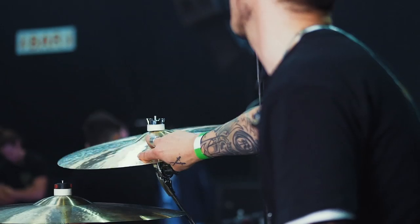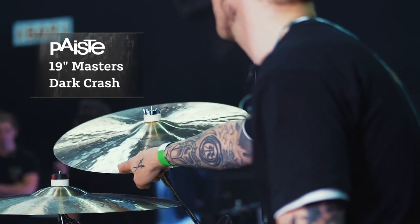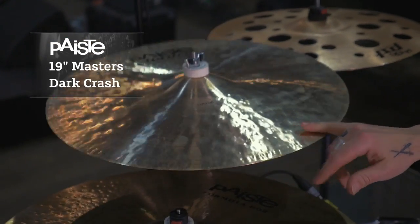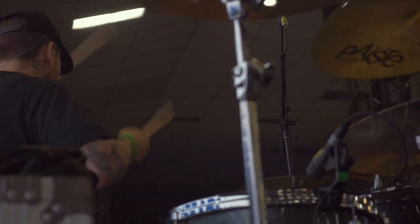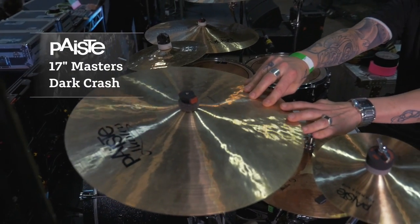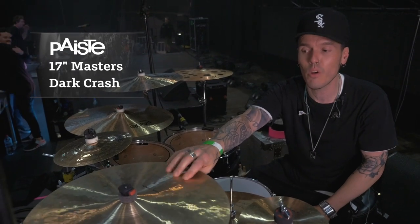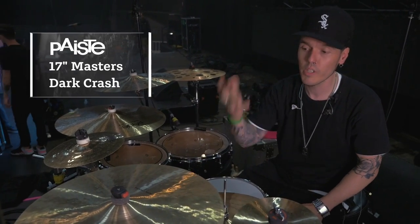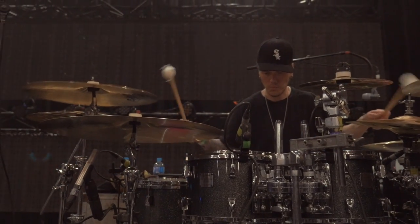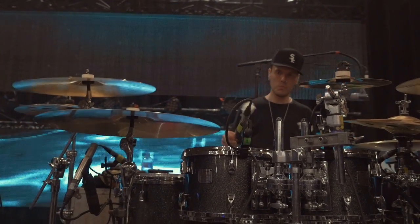This is definitely my favorite crash I've ever hit. It's a 19-inch dark crash Masters as well and it's just got that really earthy tone to it. It's not as glassy, not as crystal-y, but it's definitely got that nice kind of warm wash to it. We've got a 17-inch Masters dark crash. I find that the 17 is just perfect — it's still really, really quick but it's still quite full and it matches the 19 perfectly. It's just like the two of them together are meant to be.